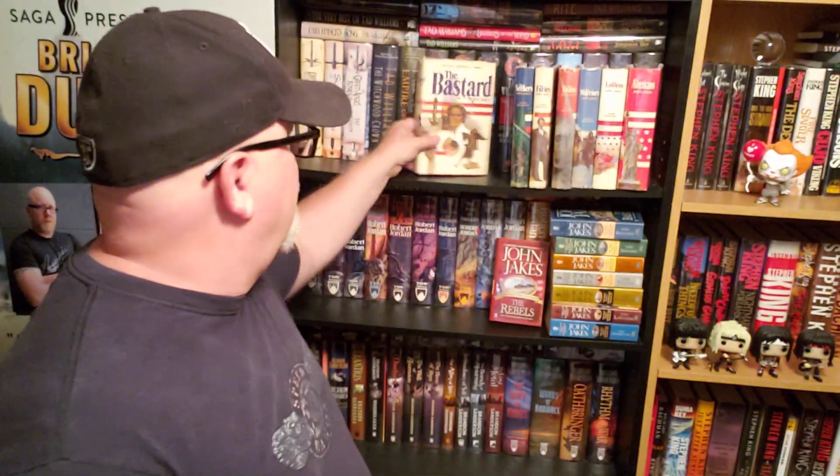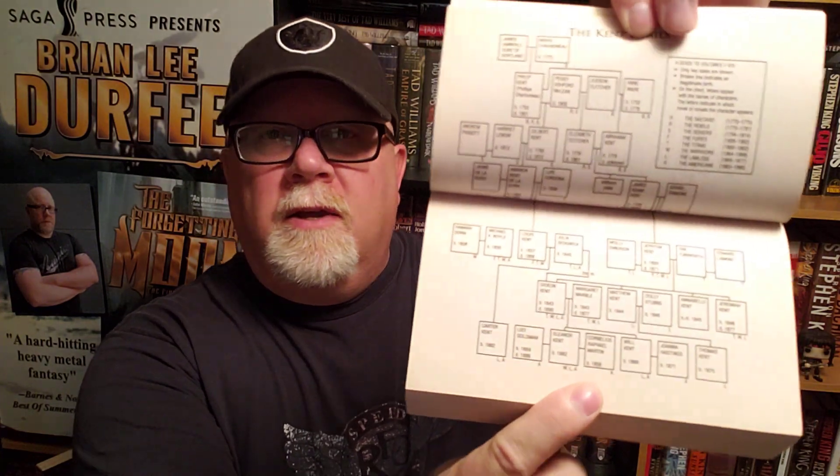A brief explanation of what happened in book one: The Kent Family Chronicles starts out — and I'll show you this — in the paperbacks we get a family tree of all the Kent Family Chronicles characters throughout the generations, because this is a generational saga. It starts in the mid-1700s in France, where our main character — Philip Kent — grows up as a bastard. That's why the book is called The Bastard. He immigrates to America and lands in Boston just a few years before the Revolutionary War is going to start.